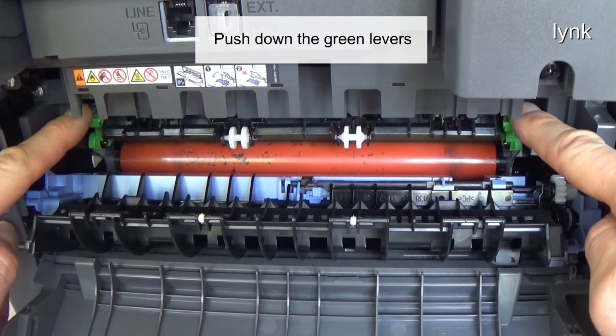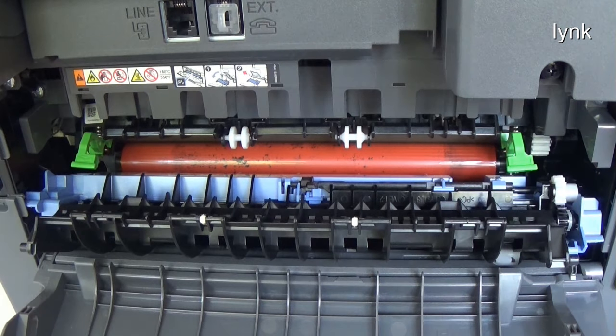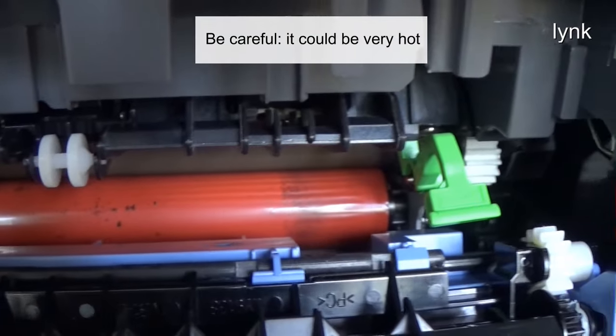Push down the green levers. Now you have access to the fuser roller. Be careful, it could be very hot.